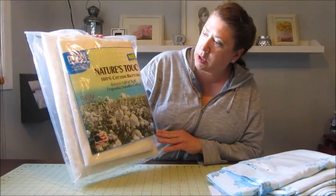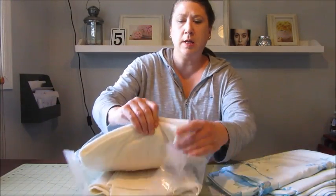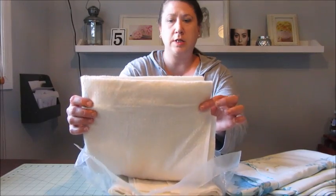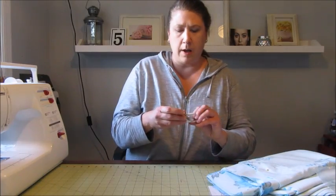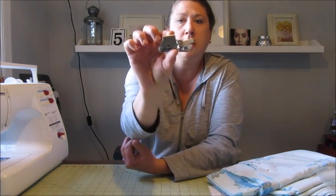You'll also need some quilt batting. I'm going to use this Nature's Touch 100% cotton batting — it's real thin like this. I've just started using this as opposed to the webbing kind and I like this much better. And then when you start to sew all the layers together, one thing that would make things really easy is if you had a walking foot like this.